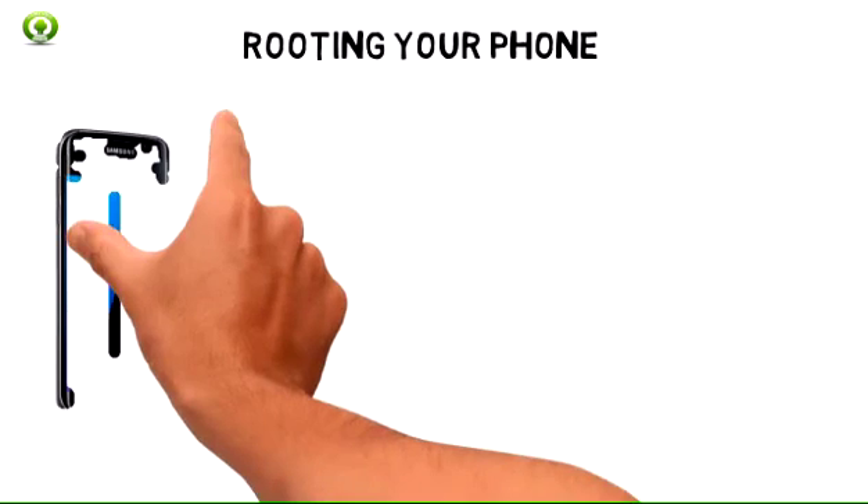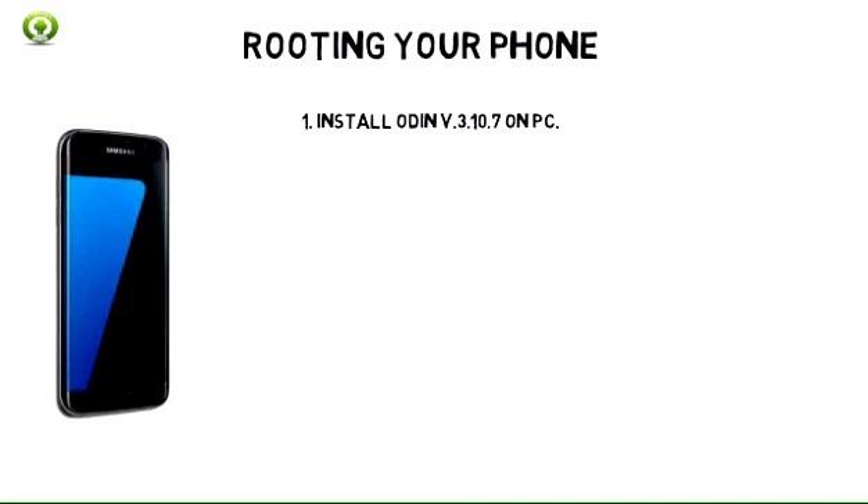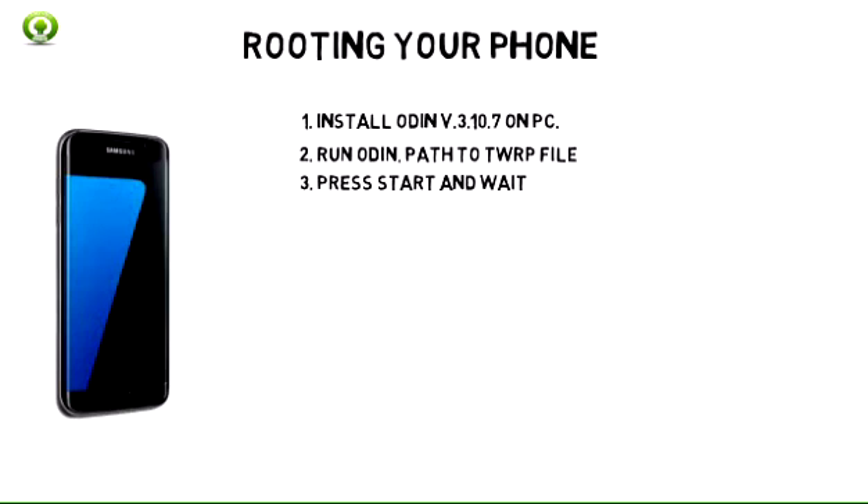Now that you've downloaded all the tools we need to root the phone, it's time to start the procedure. 1. Extract the Odin file. You will find an executable file inside. Run it to install the tool on a PC. 2. Locate AP and hit Browse when Odin runs. When asked for the path, provide the path to the TWRP file that you downloaded earlier. 3. Now press Start and wait for TWRP to be flashed on your phone.